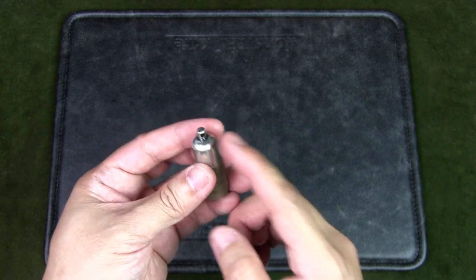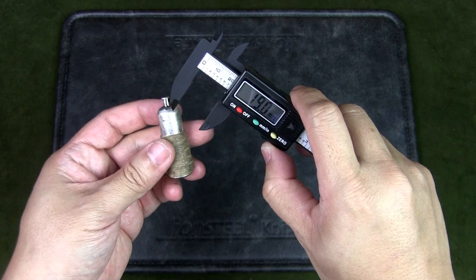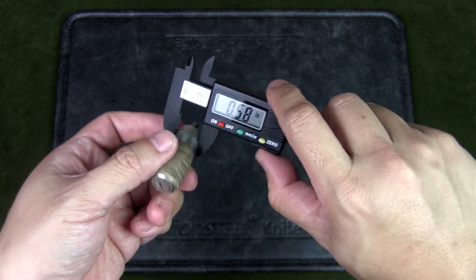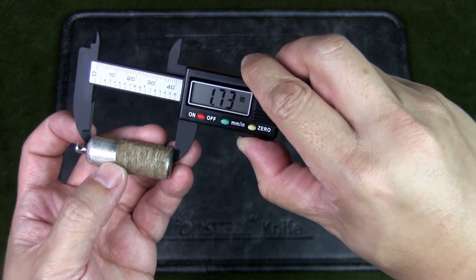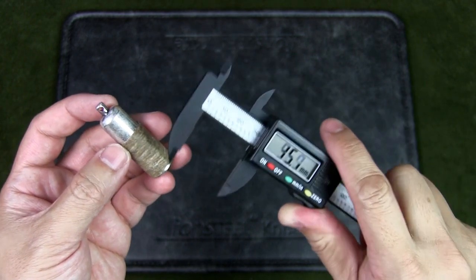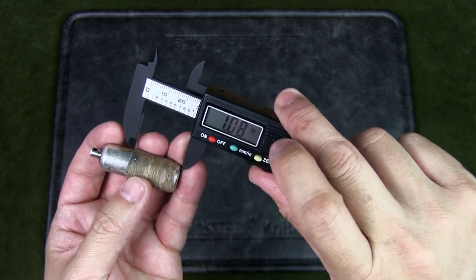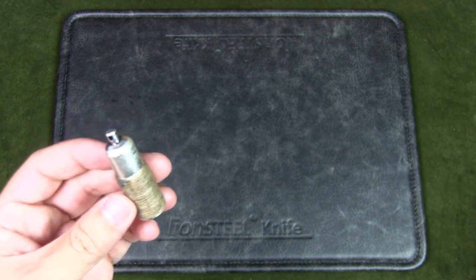If you want to get a peanut lighter like this, let's see how big it is and measure it up. The diameter is about 14.8 mm, which is just slightly more than half an inch. The height of this peanut lighter is 1.73 inches, or 44.1 mm. The fuel chamber itself is roughly 27.4 mm, about one inch — the rest is the cap.